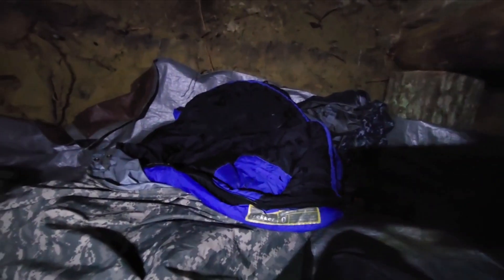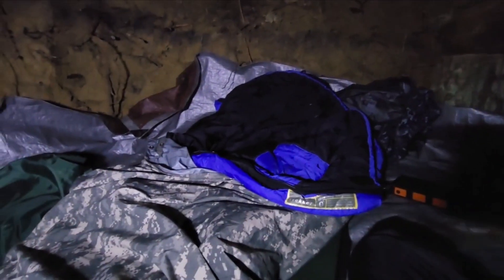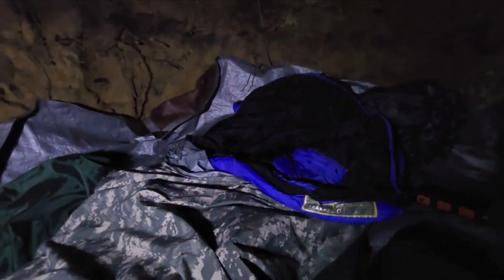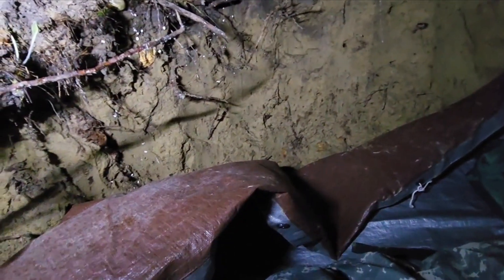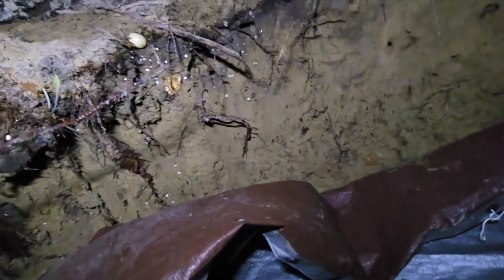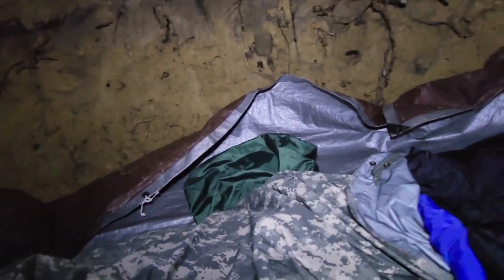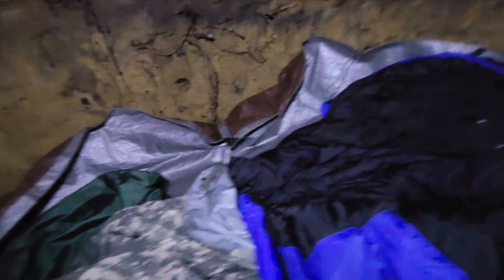Got my jacket over there for a pillow. Got my cortex bivvy in here and one of my mummy bags. I've laid out the tarp just to protect me from the dirt and the ground. Still raining outside, but here we are in the main part of the dugout. It's very warm in here — I don't even know if I'm gonna be able to sleep in my sleeping bag tonight.